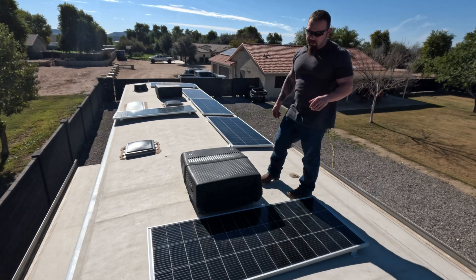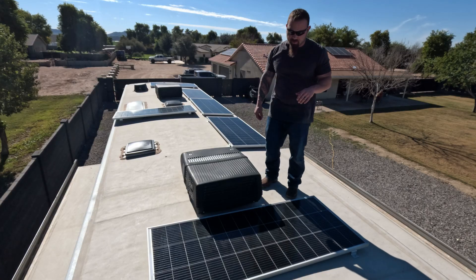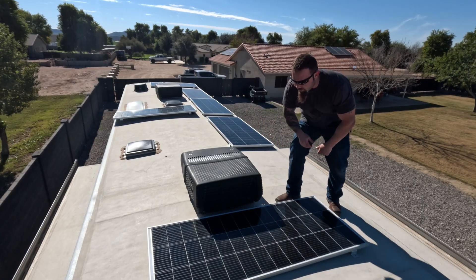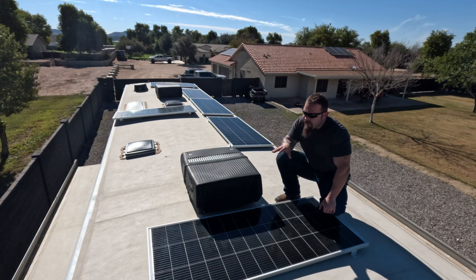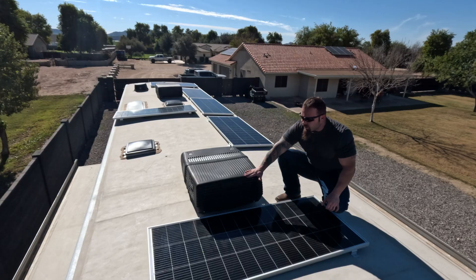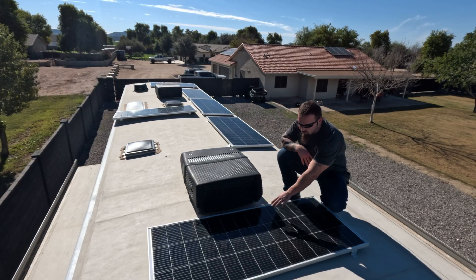If you want the most out of your RV solar system, you need to make sure you're not doing a few key things that I see all the time in installations. What we have here is a single panel. A lot of times when RVs come from the factory, they will have a configuration just like this, right next to an air conditioner or a vent with a big housing on it — something that casts a large shadow.